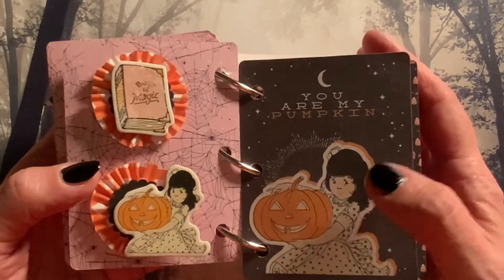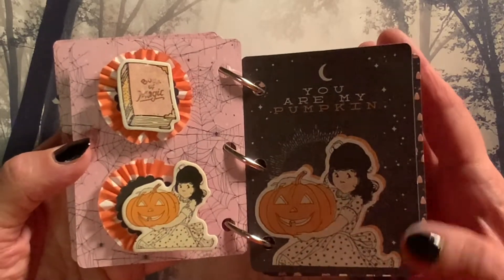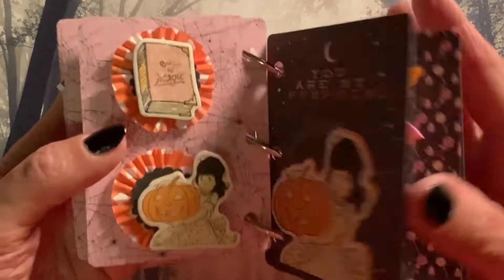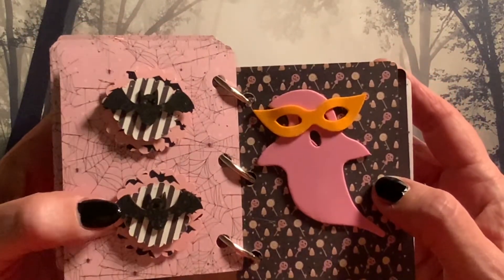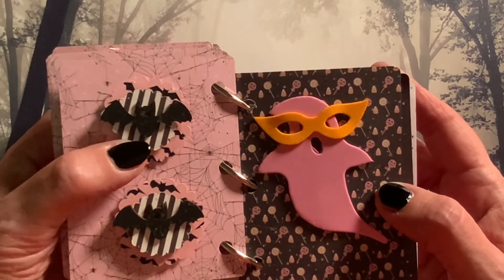And here we have 'You are my pumpkin.' So I made some matching mini rosette embellishments to go with this page.